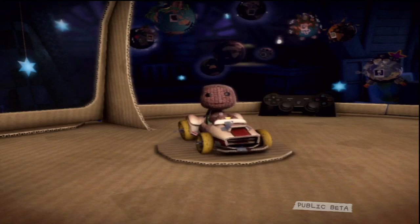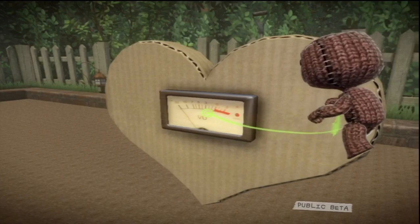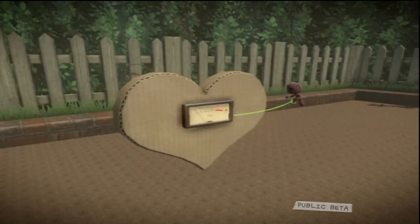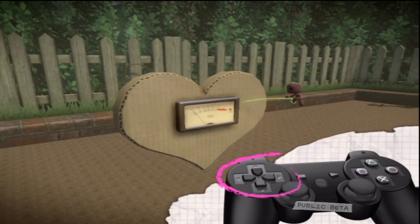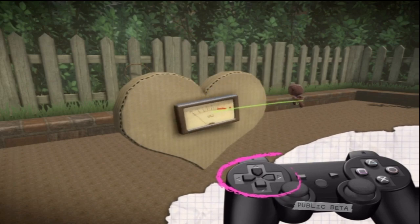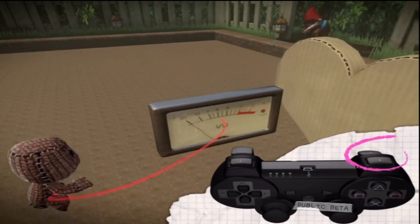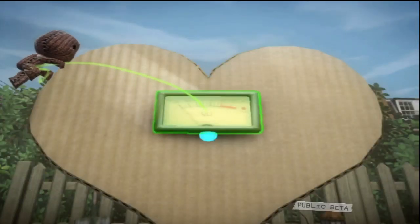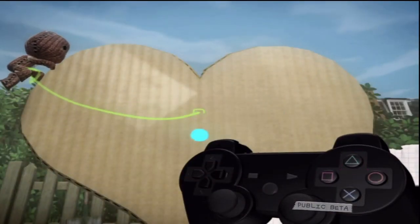Makes you want to gasp the words 'oh my giddy aunt, that is gorgeous', doesn't it? Me too. Select one with the action button and place it in your level. The perfection doesn't end there. You resize stickers and decorations by pressing the up or down directional buttons, and rotate them by using the left and right directional buttons. Make them rise and fall into position with L2 and R2. And if you think it's just right, then immediately change your mind — simply delete it with the delete button and start again.